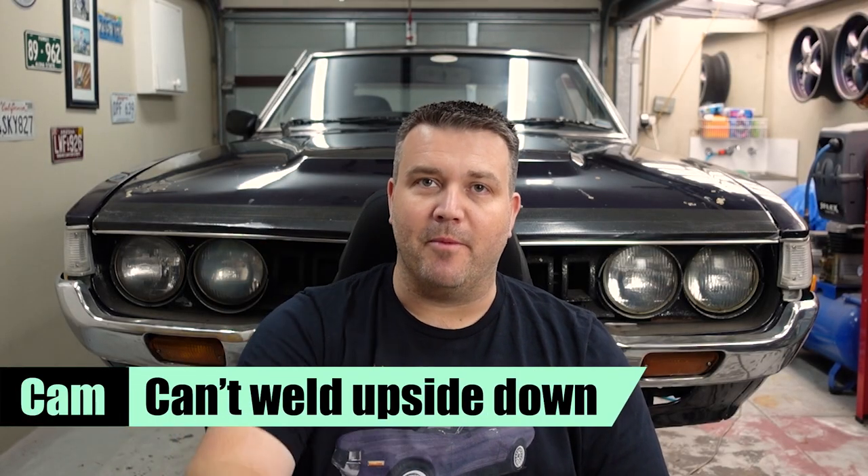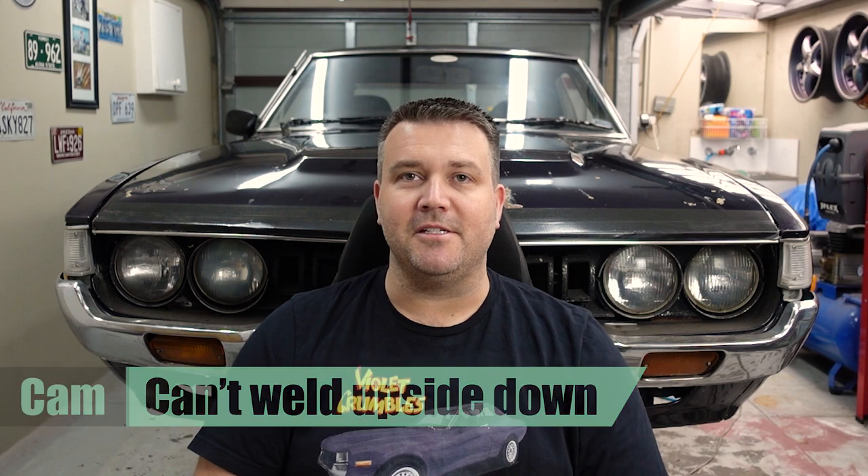Hey guys, it's Cam here welcoming you to another episode of the Build Room. In this episode we're changing things up a bit and we're cutting some rust out of Violet Crumble. So let's get into it.